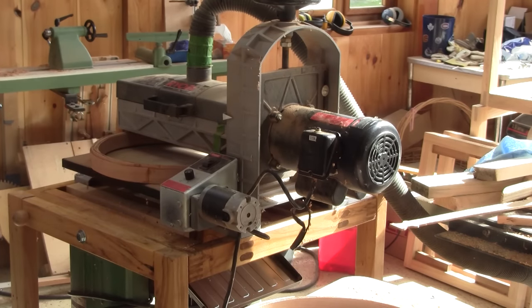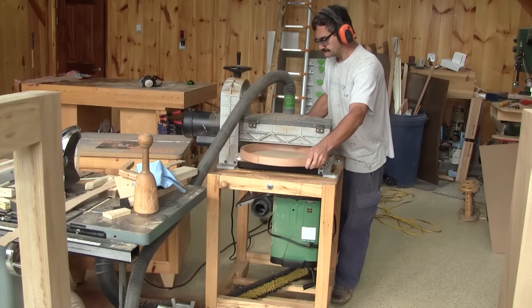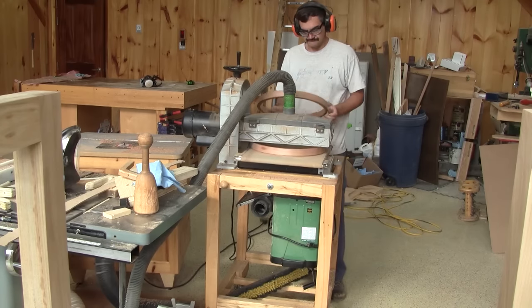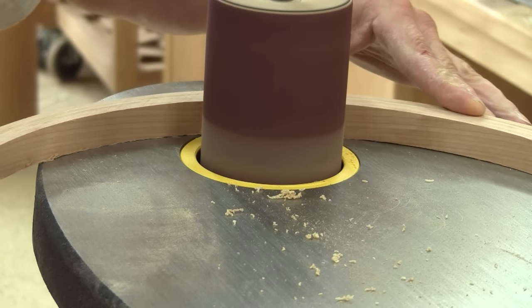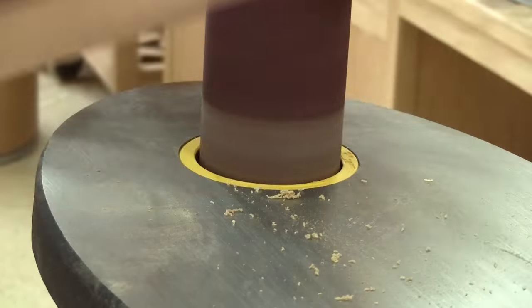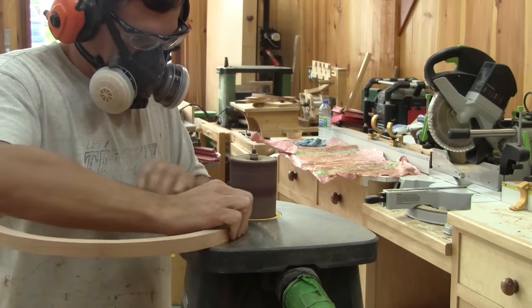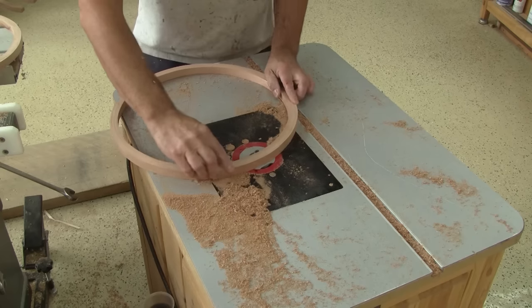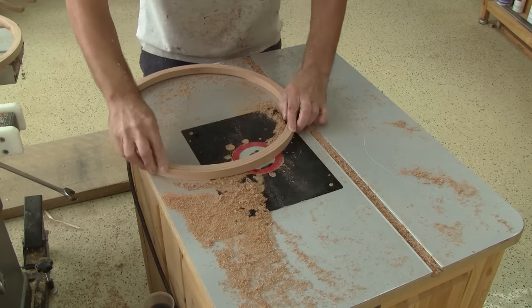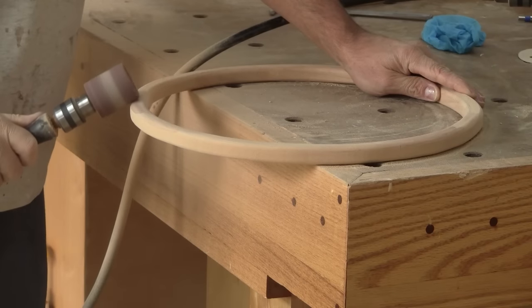While the varnish is drying, I use the drum sander to sand both rings thinner. When both of them are at the desired thickness, I sand the wood transition. Look at it now — the wood transition is almost invisible. So now I can route a round over all the way around both rings. Last thing to do is the final sanding.